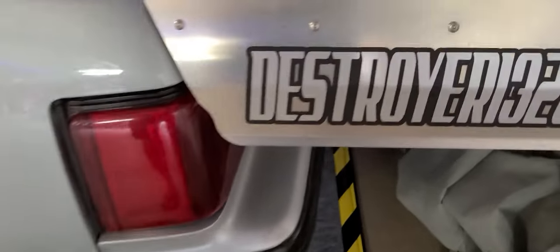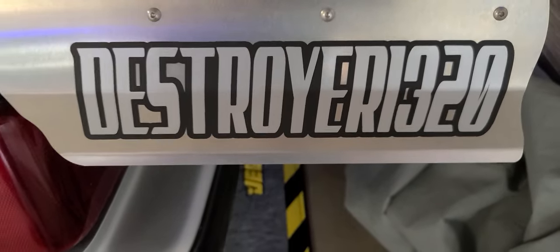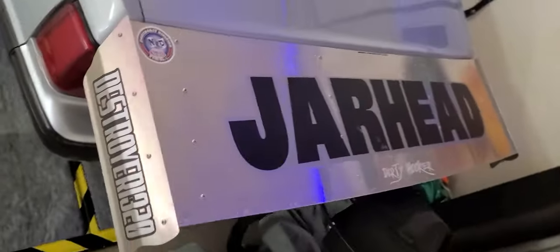Just in case you were wondering, yes, this is part of the Destroyer 1320 family. And the car's name is Jarhead.